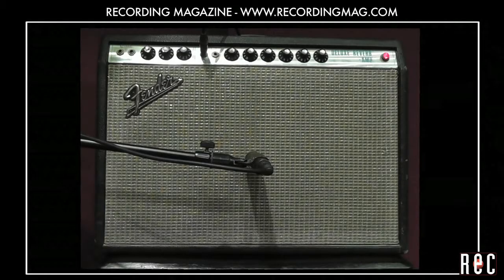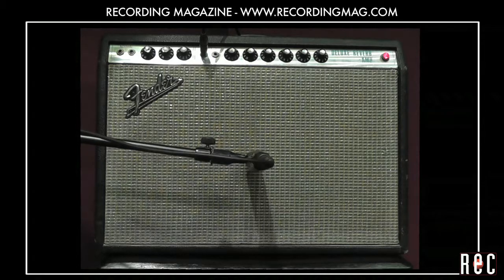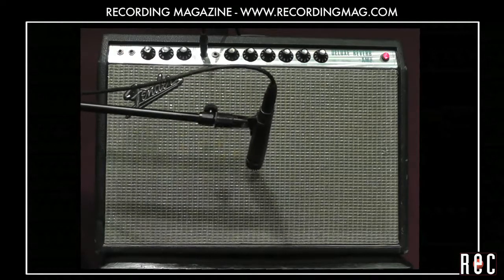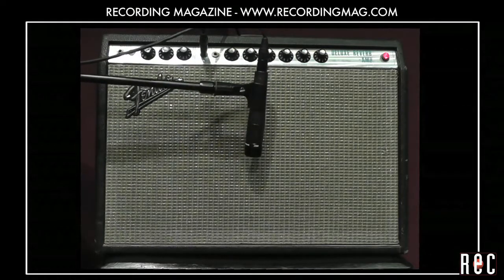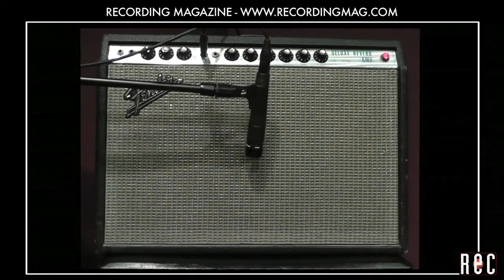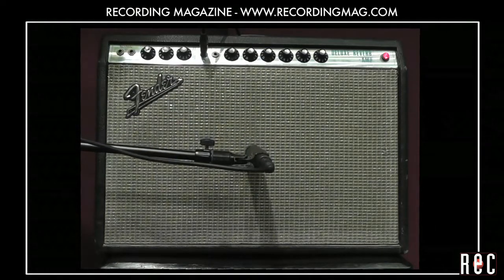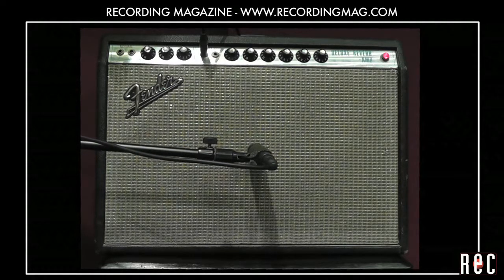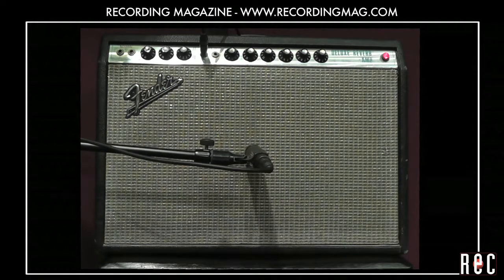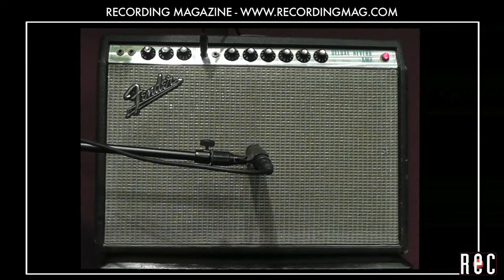You can get even more tonal variation from a microphone by placing it at an angle to the sound source. You can hear that there are many nice sounds depending on distance from the center and distance from the amp. Once you get your amp sounding the way you like it, remember to try some different mic positions before you start recording.